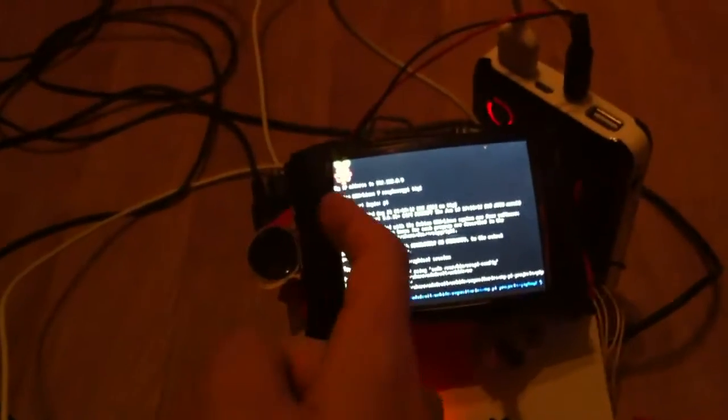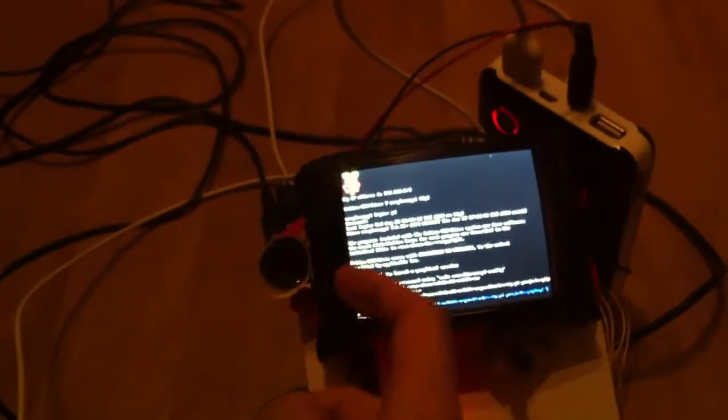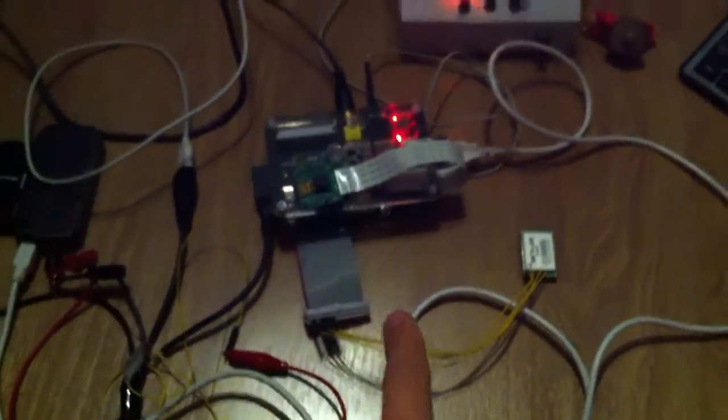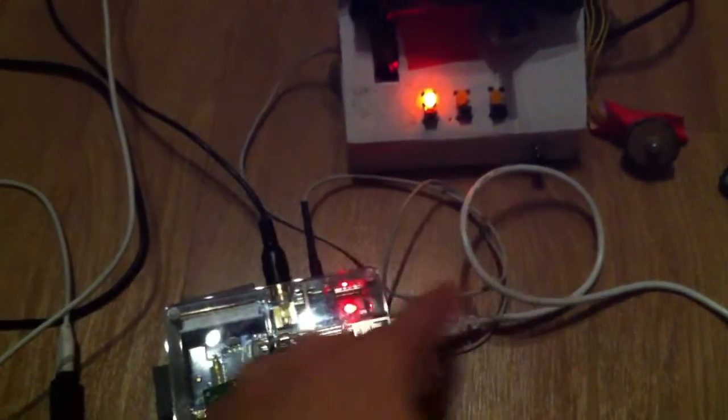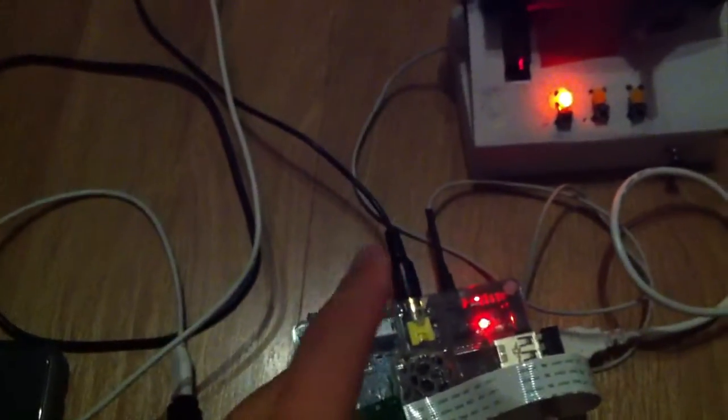I've also added some LEDs on the inside of the screen, just to the sides, that will turn on later. Here's the Raspberry Pi, GPS running off the GPIO. There's the headphone cable that leads around to the amplifier, and there's the composite cable that leads around to the screen.